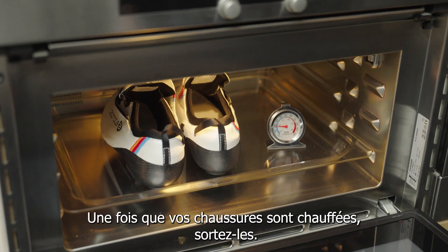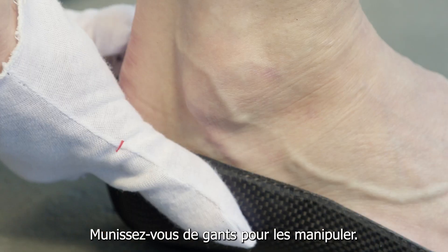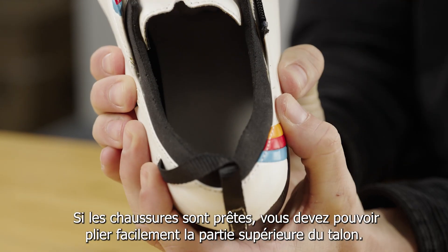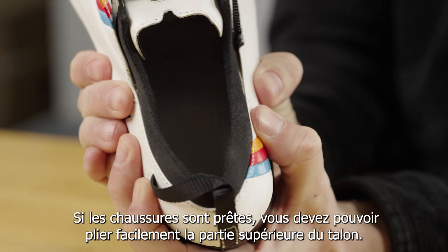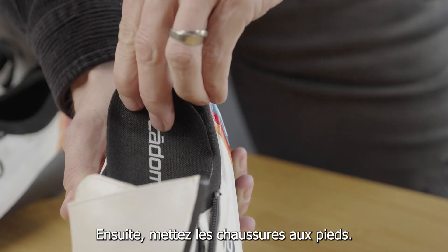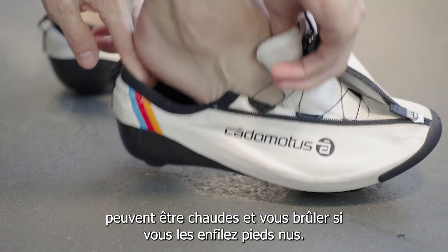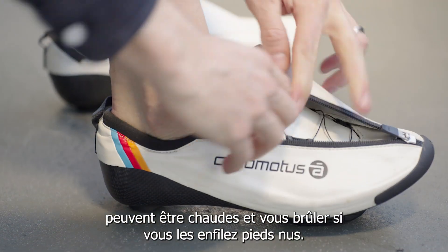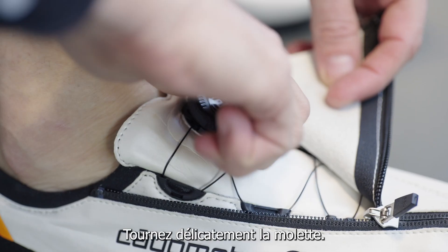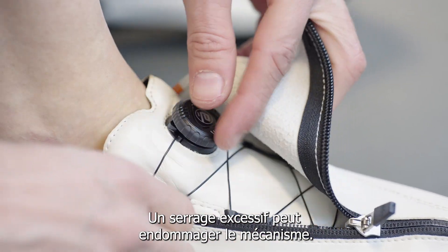Step four: once the shoes are heated, take the shoes out of the oven. Keep in mind you may need to wear gloves for handling the warm shoes. You should be able to easily flex the upper heel if the shoes are ready. If the shoe is ready, put the insoles back in, then put the shoes on. Take precaution because some parts of the shoe can be hot and hurt if you are going in with bare feet. Make sure your heels are pulled back in the shoe. Tighten the disc dial gently — over tightening may damage the dial mechanism.